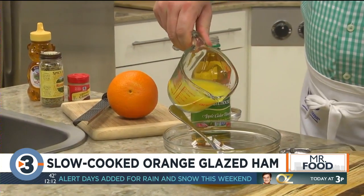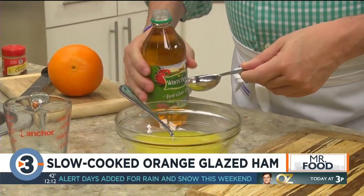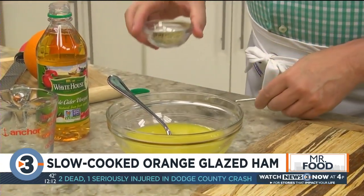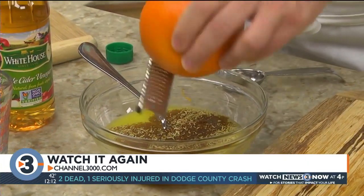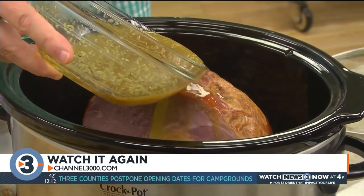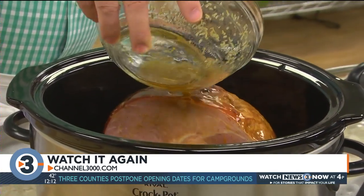Now for the part that will give this all its flavor. We mix together some honey, orange juice, apple cider vinegar, a bit of dried rosemary and ground cloves, along with some freshly grated orange zest. This goes over the ham. We cover it and cook it low and slow for three to four hours until it's heated through.